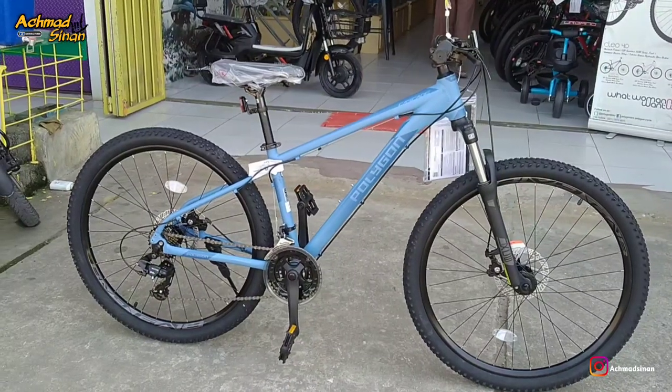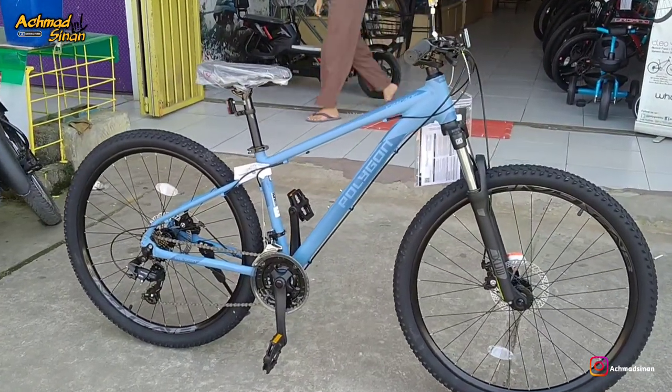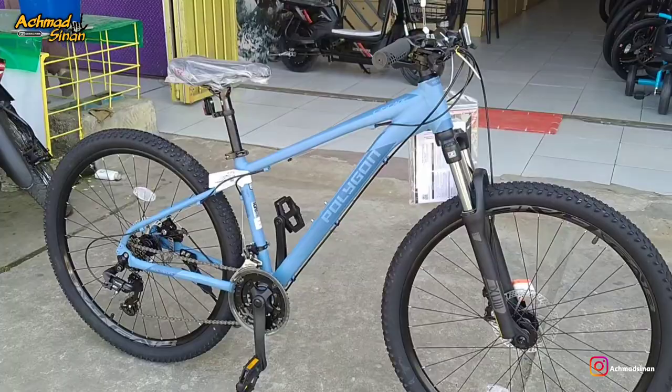Sepeda ini adalah Polygon Cascade 3 terbaru di 2023. Warnanya makin ganteng, makin cantik. Sepeda entry level tapi kelihatan high end, kelihatan mahal. Dengan warna blue purple menurut saya. Langsung aja ke videonya teman-teman. Salam nice.